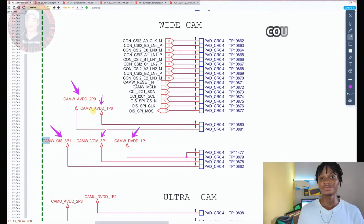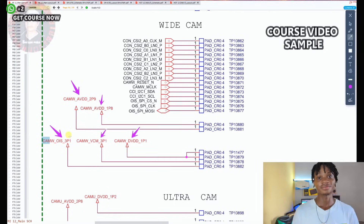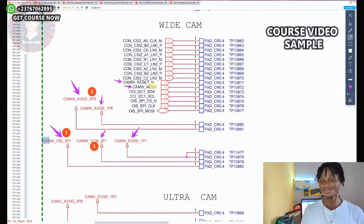So in this power supply, you have to check these power supplies when the phone is on, but the optimal image stabilization voltage — 3.1 volt — you have to check it when you have opened the camera. So we have the clock signal and we have the reset signal. We have the I2C buses right here, and we have SPI buses right here.